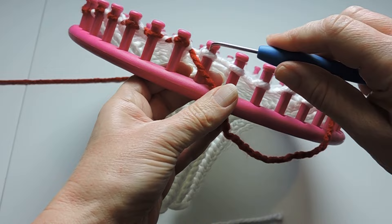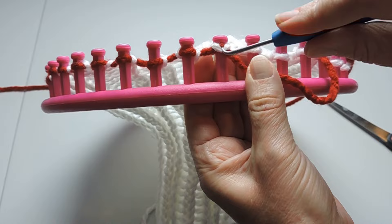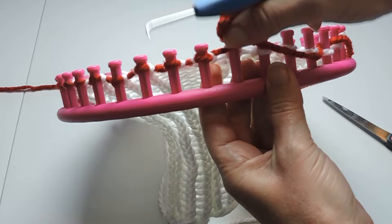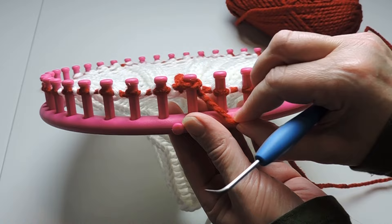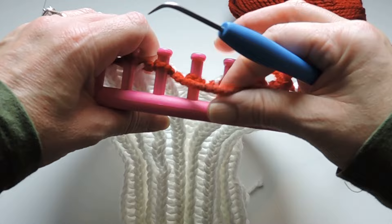We're going to do seven rows — those two combined into one, we're going to do that seven times. I will leave the instructions in the description box. Now we're starting the next row, so we're going to start with a purl first, then we're going to knit, then purl. We're going to continue doing that.